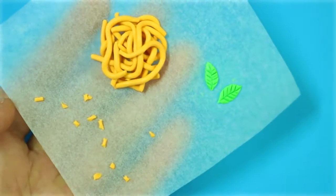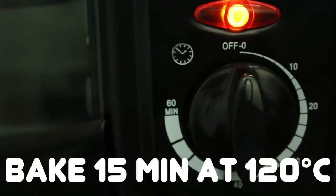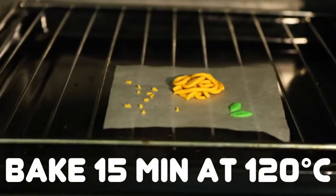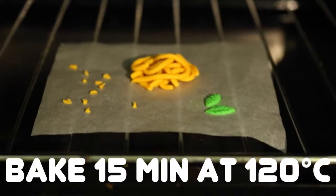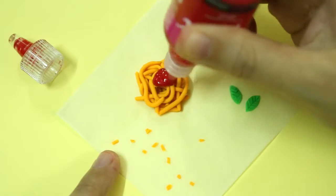Now put the whole thing in the oven and bake for 15 minutes at 250 degrees. Once it's done, be sure to wait for your clay to cool down completely before putting red puffy paint on top of the pasta to mimic the spaghetti sauce.